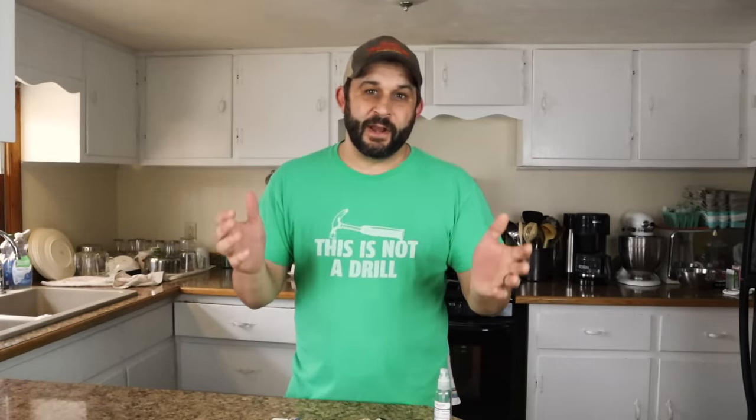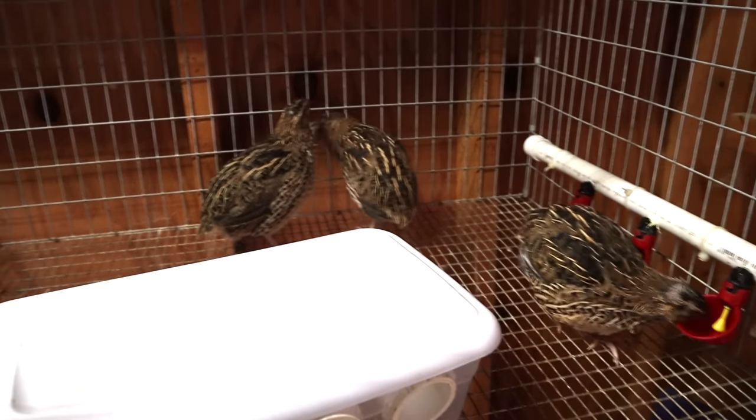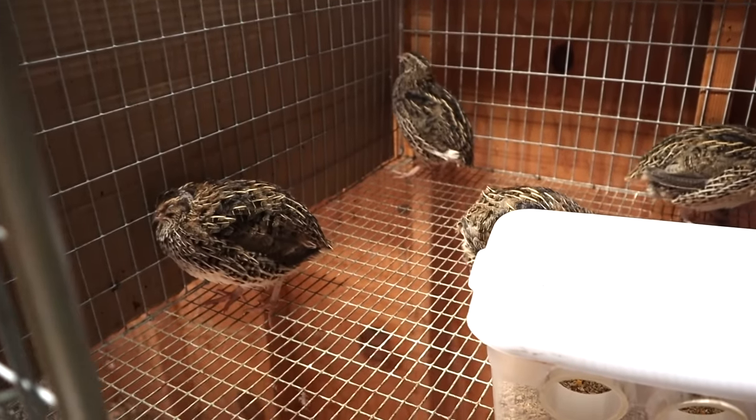Hey everybody, welcome back to the homestead. My name is Kevin. I have really been enjoying learning more about and raising these Caternix quail over the past year. Last summer I started with just eight quail and today I've got my barn full of all of the breeders that I need.